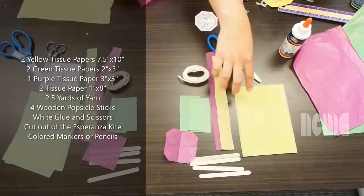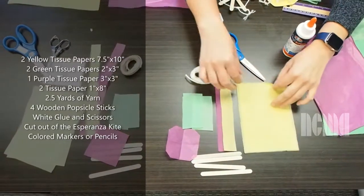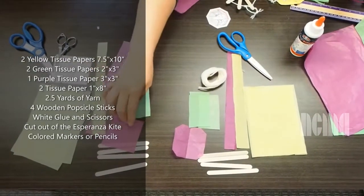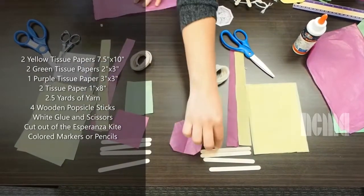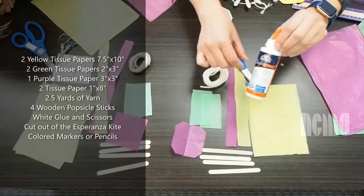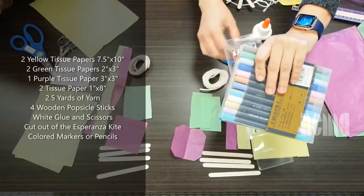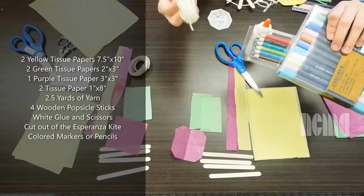So the instructions tell you the size of each one of these, and I already have them prepared. As you see, you just need the tissue paper, popsicle sticks, scissors, glue, and any color you like, and yarn.